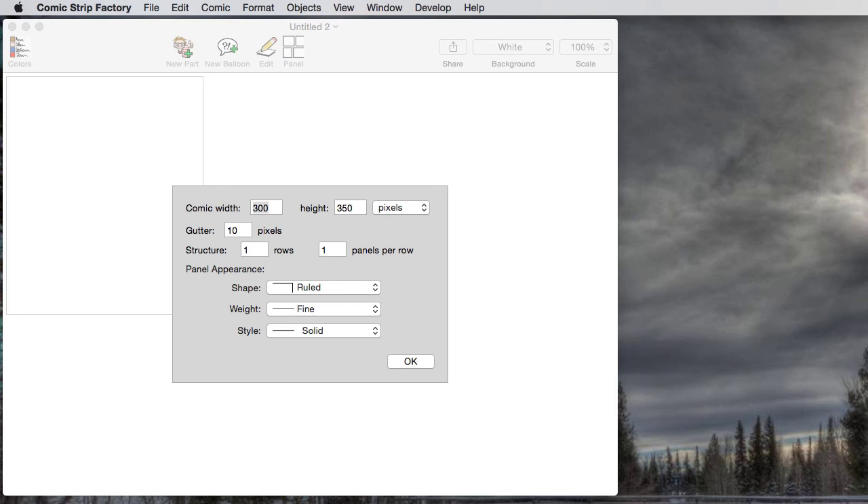Hi, this is David Durkee, and I'm here to show you how quickly you can make a comic with the new Comic Strip Factory beta.